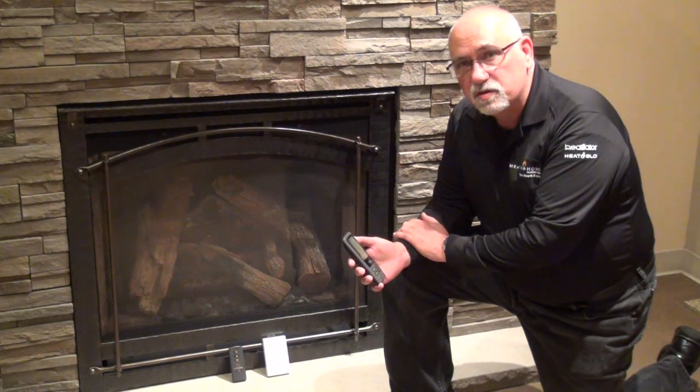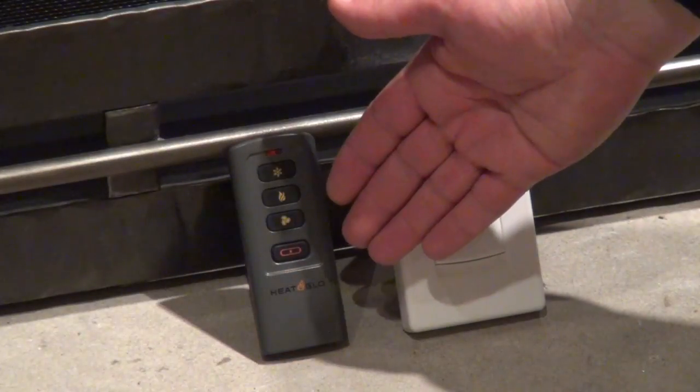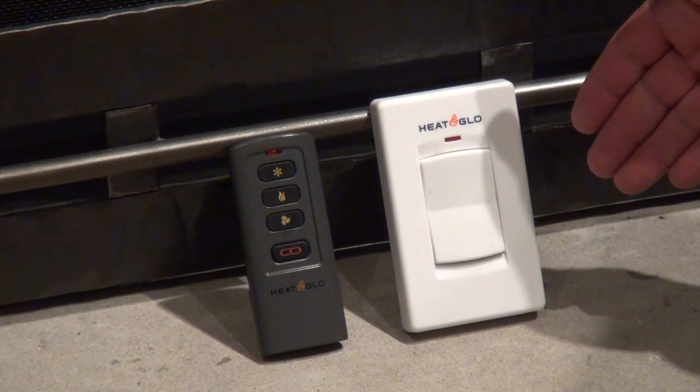If you have an RC remote control, you'll have an RC 300, an RC 200, or an RC 100.